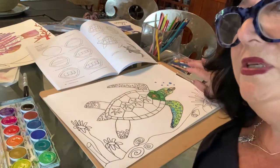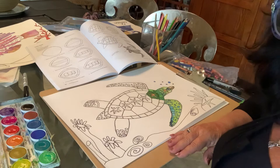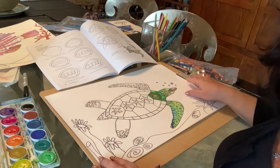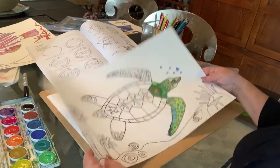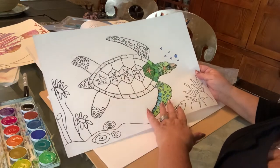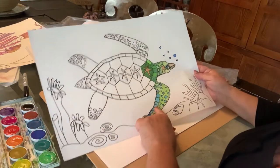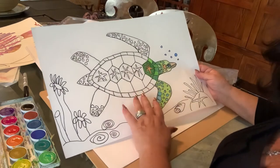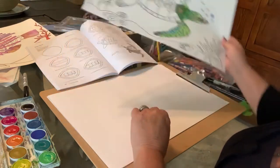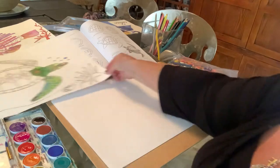Hi guys, this is Miss Gartell. Hope everybody is good and doing well. Today we're going to draw a sea turtle. I have one started here but I'm going to start all over again just to show you. We're going to make a sea turtle under the sea. I used colored pencils on this one and outlined in black Sharpie, but you could use a black marker as long as you're coloring with colored pencils or crayons. If you're painting, you have to use a Sharpie because otherwise the colors will run.